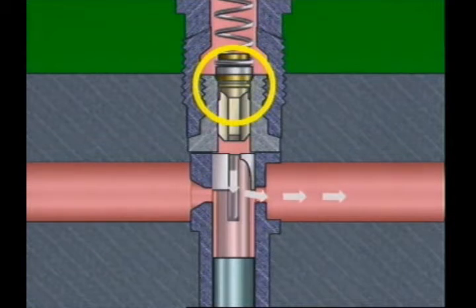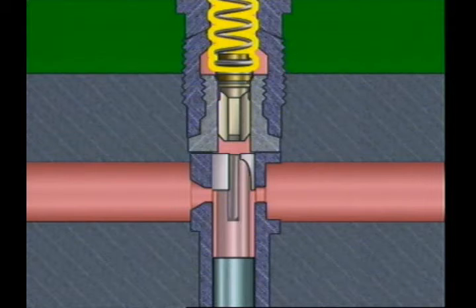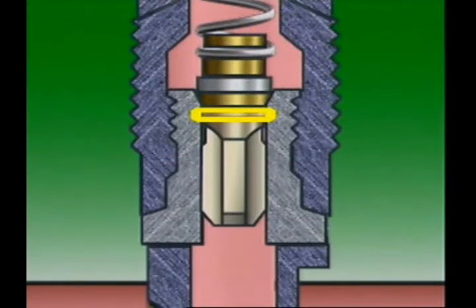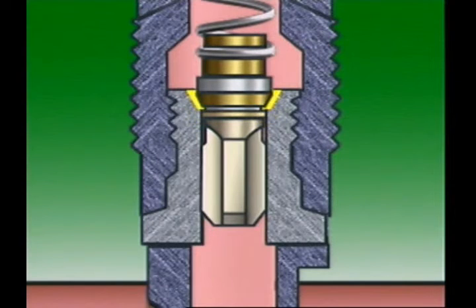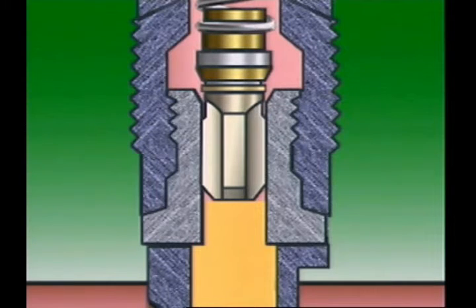The delivery valve has a relief plunger at a conical face which is held against its matching seat by the delivery valve spring. The relief plunger on the valve is a close fit inside the bore of the delivery valve seat. When the fuel pressure rises, the delivery valve is lifted off its seat. When the plunger is clear of its bore, fuel flows to the injector.